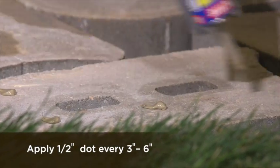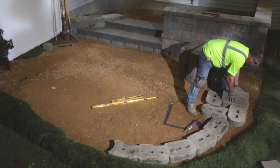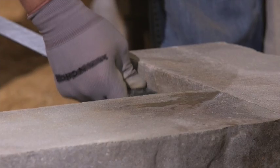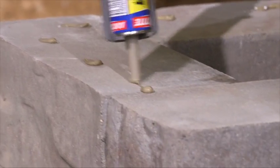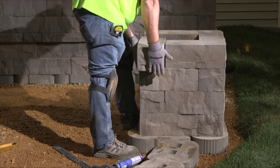Glue every few inches on the torpedo units. Place the first column unit, then place the second column unit perpendicular to the first and check with a square. Continue placing units in this manner, gluing every course, and continue building until you reach the desired height.